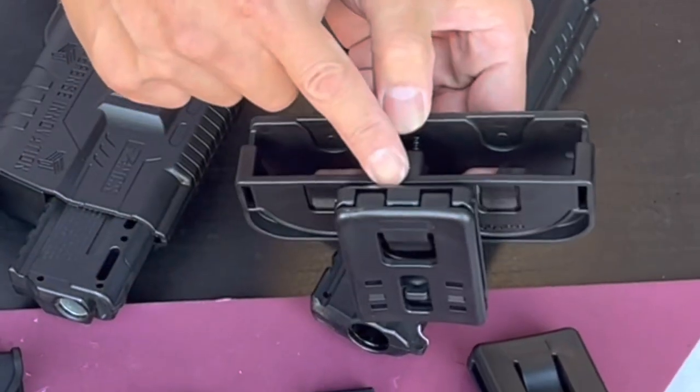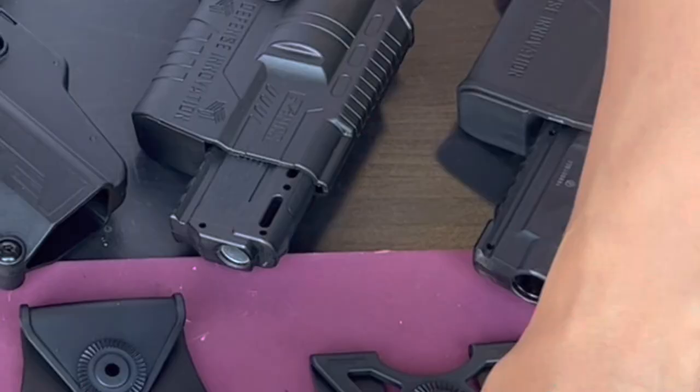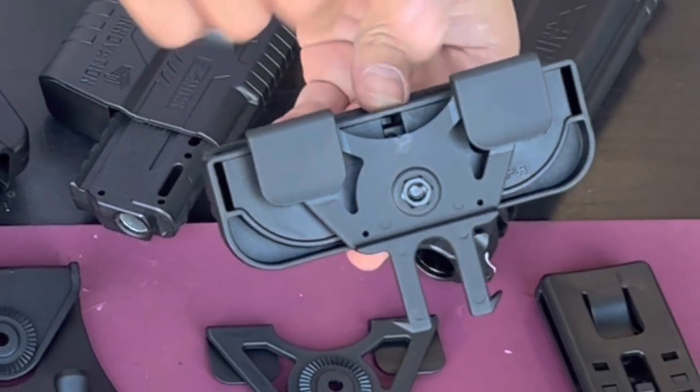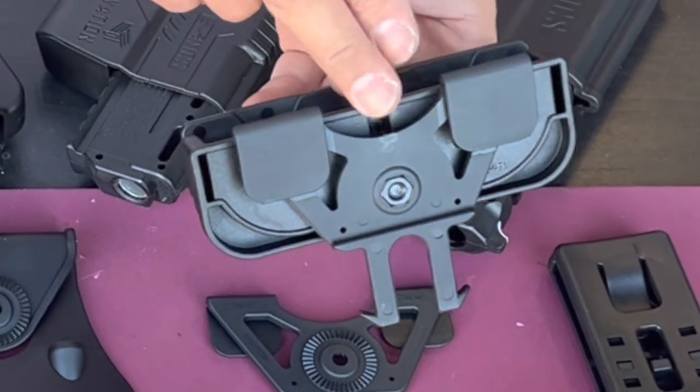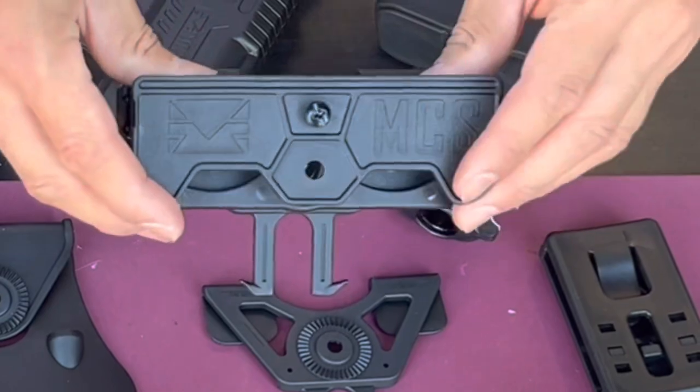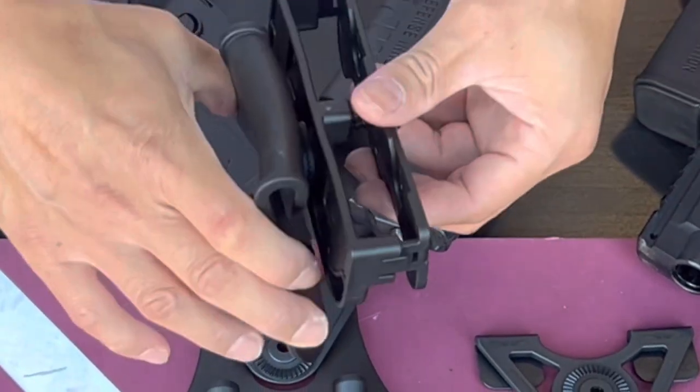I'm going to show really quick how it looks. This is the belt version — that's how you attach it on and of course you attach your belt. This is the MOLLE version, attached to a MOLLE webbing vest on the plate carrier or a vest that has a MOLLE system to it. This is the paddle version, attached to the waist of your pants. Basically you pull it out and drop it in.